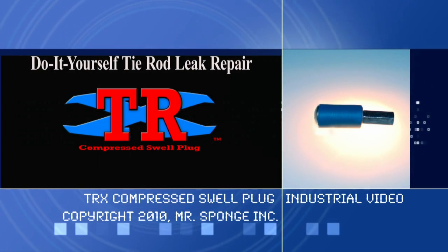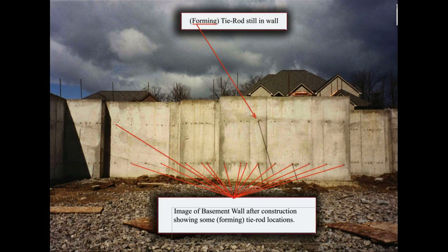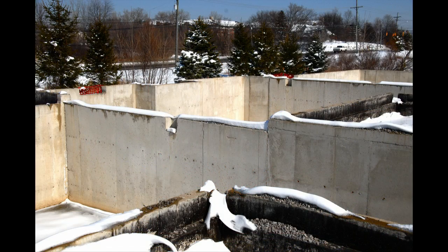Please wear safety goggles when performing this repair. Tie rod holes are created when the foundation contractor erects forming walls in which to pour the concrete. To hold the weight of the concrete and keep the walls from deforming, the forms are held together with 5/8-inch tie rods every 18 inches, in two rows, except on higher basement walls, which may have three rows. Usually there is one row about shoulder height and one row about a foot from the basement floor, leaving a distinct pattern that makes them easy to locate.